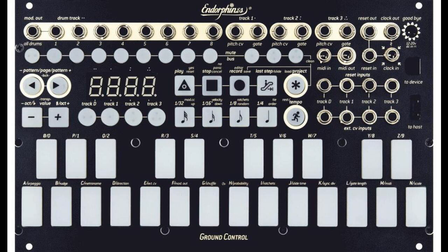Endorphin releases Ground Control Eurorack Performance Sequencer. Welcome to Music Gears, where we bring you the latest info on new music instruments, software, and other gear from around the world.